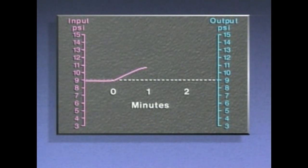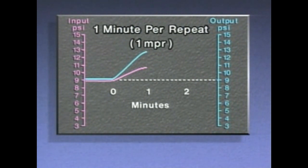During the first minute, the increase in water level caused the input signal to the controller to increase from 9 PSI to 11 PSI, a change of 2 PSI. A proportional-only controller with a 100% proportional band would have produced an output signal that matched the input signal. But the output signal from this controller includes proportional action plus reset action, and it increased to 13 PSI — a change of 4 PSI. This means the reset part of the control action repeated the 2 PSI proportional action one time in one minute, sometimes described as one minute per repeat, or one MPR.